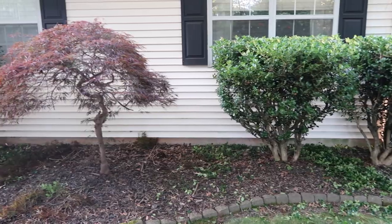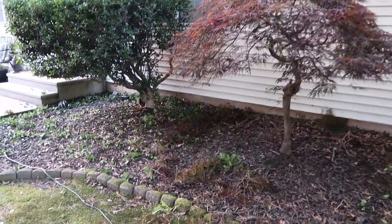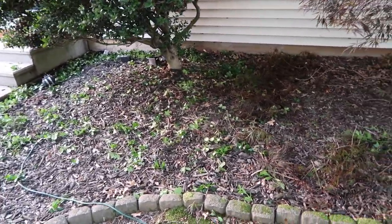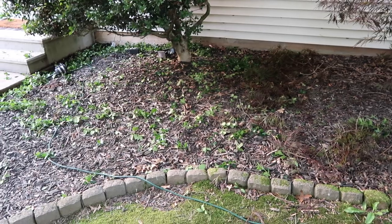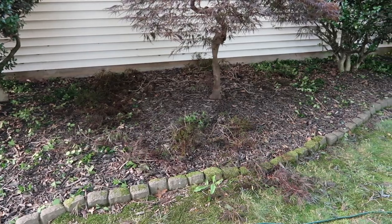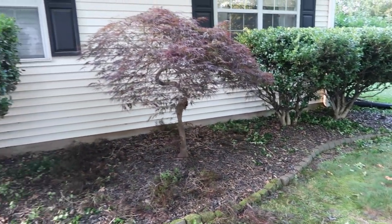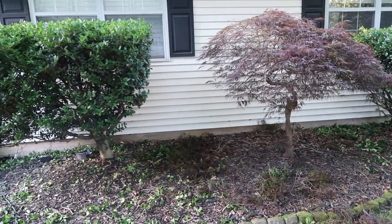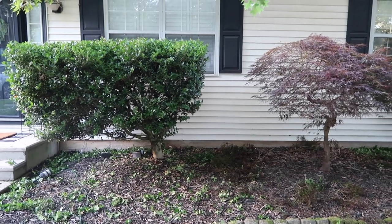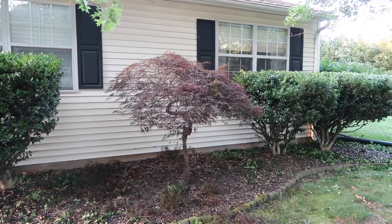It looks so much better. I'm so thankful to Derek for doing this. It is 8pm right now so I need to take the girls in and get showers and baths and get them ready for bed. He is going to clean up all of these clippings and we're going to be done for today. I was really hoping we could get around to the back of the house but it was just so hot and there was a lot more to do than I had initially thought, so we're just going to have to pick up and get some of that done tomorrow.